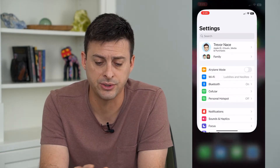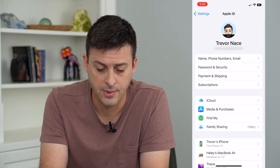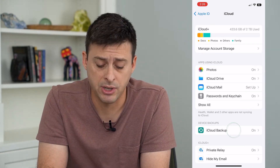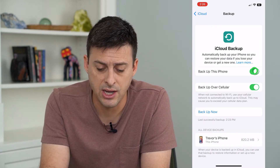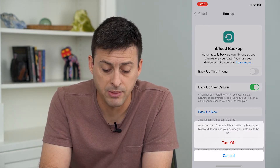Head into Settings and tap on your name at the very top. From here, tap on iCloud, and towards the bottom you'll see iCloud Backup. Tap on that and here is where we can turn it off. Toggle off 'Backup this iPhone' and it will say apps and data will stop being backed up.